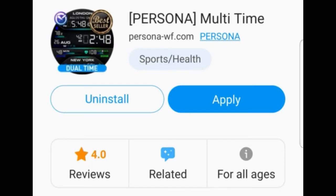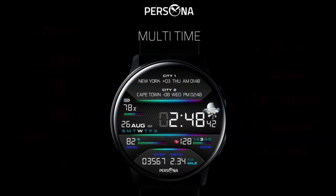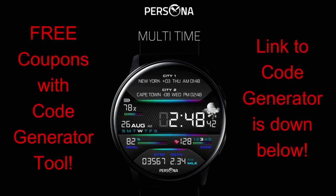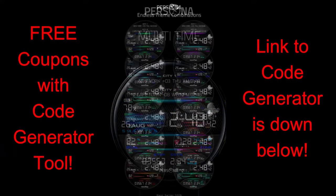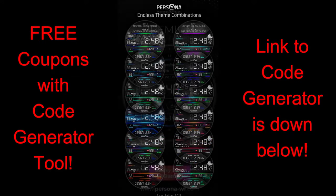I've left the links to the code generator tool down below, so just enter your name and your email and you'll get a code emailed to you almost instantly. If you don't receive a code, make sure you check your spam box as sometimes emails can end up in there.